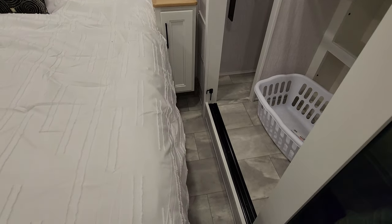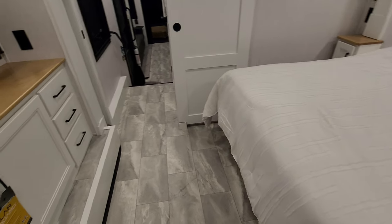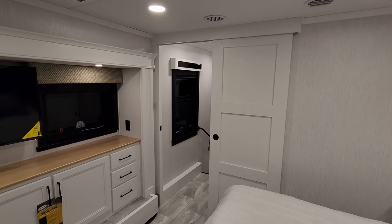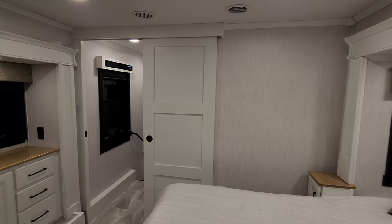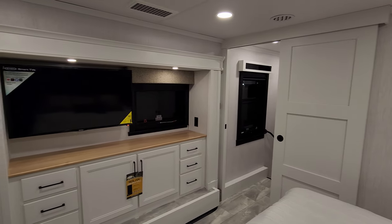There's an okay amount of room around the bed but a ton of room here at the foot of the bed. You have a sliding door to block off the bedroom area for privacy. What a really, really nice bedroom area here.